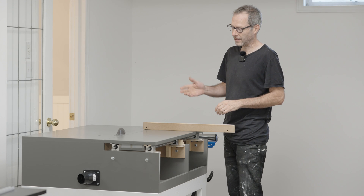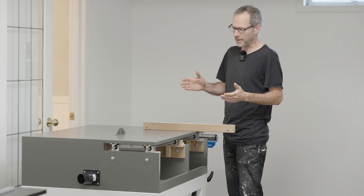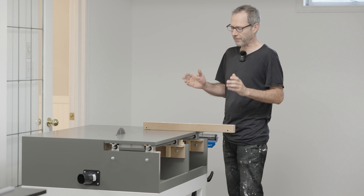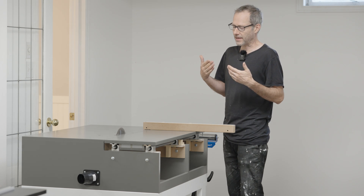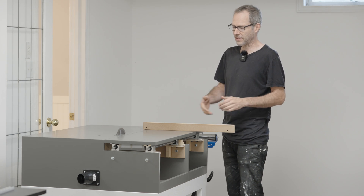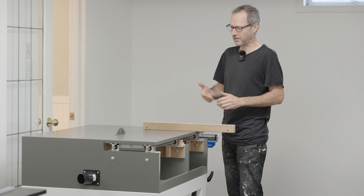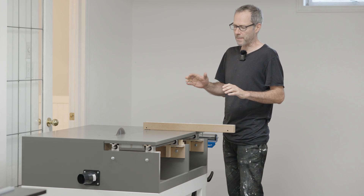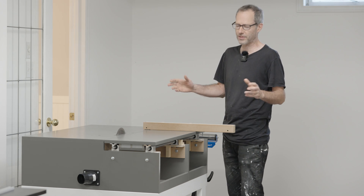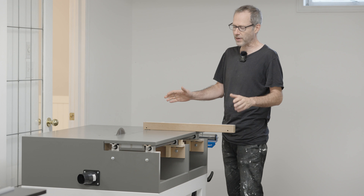Hopefully I have something good for you today. You've seen the title — it's a sliding table saw. I really wanted to have the experience of building and using a sliding table saw. I've drooled over this type of cutting method for years. I'm not remotely in the position to bring a real sliding table saw in here, but I still wanted to have that experience, so I just went ahead and did it.